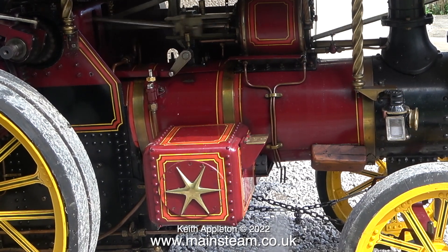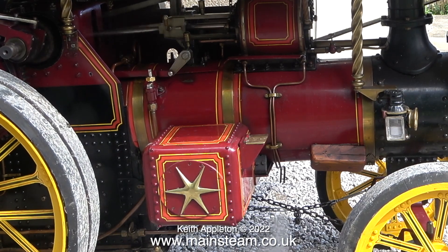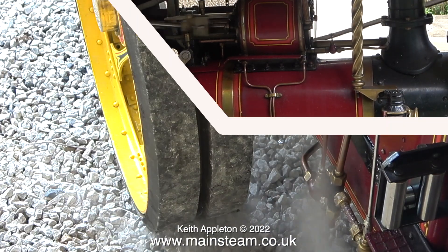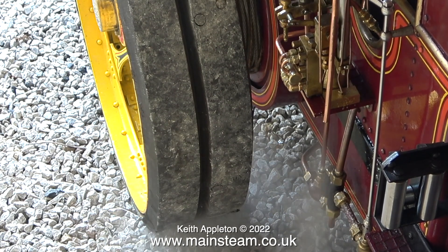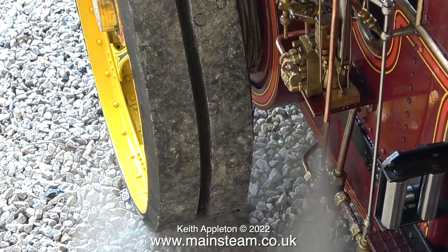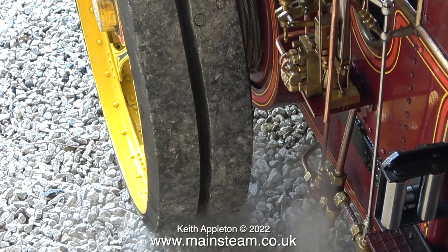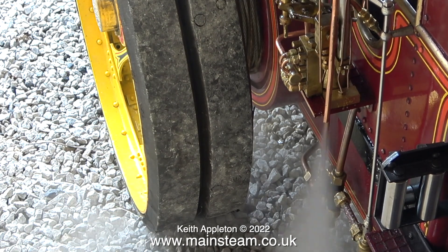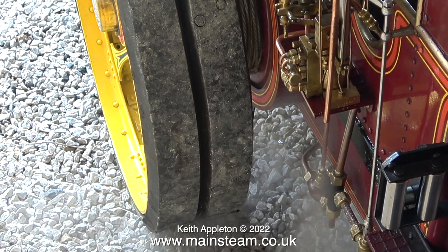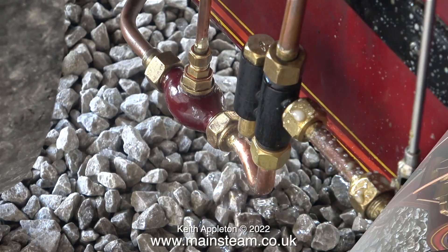You will notice in this clip that the drain cocks are open. This absolutely excellent small steam pump built by my good friend Don English works beautifully. When I first bought it from Don it worked on compressed air but it didn't used to work very well on steam because the shuttle valve used to stick. I fixed that by removing the shuttle valve, fitting it into my lathe, and using wet and dry sandpaper to very slightly reduce its diameter. I could do with lengthening and modifying the exhaust pipe but I'll do that later.